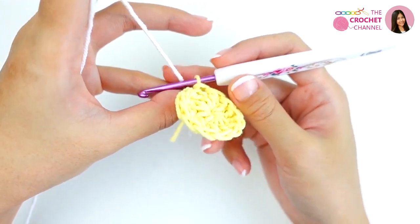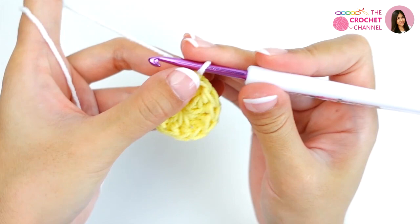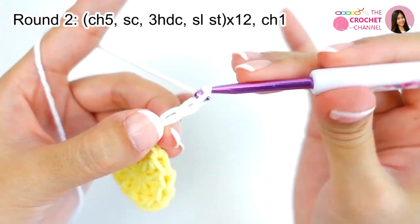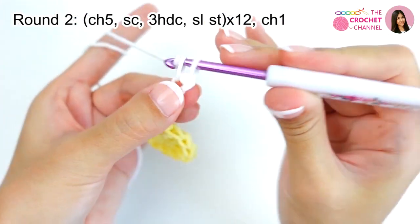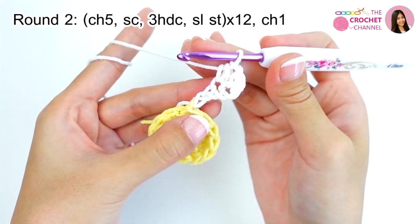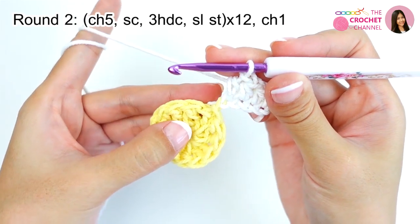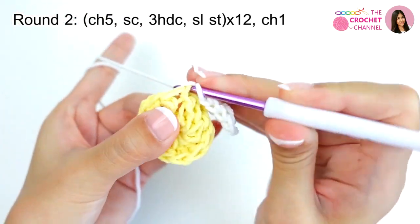Pull through with white yarn. Next, we are going to crochet round 2, so crochet chaining 5 — 1, 2, 3, 4, 5 — and then crochet single crochet at the second chain from your hook, single crochet, and then crochet 3 half double crochets — 1, 2, 3 — and then slip stitch at the next stitch, the first double crochet from round 1.